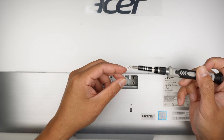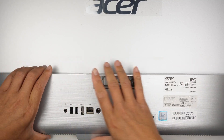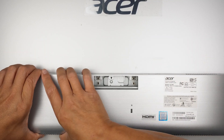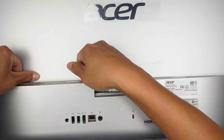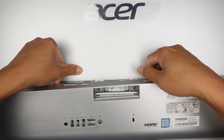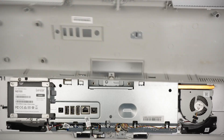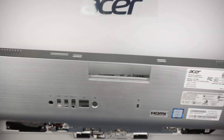At this point, you can go ahead and pry it open. This entire plastic cover should pop right up. There's going to be a lot of clicking sound, which is normal because everything is clipped on. To remove it, you definitely need to pop it open.